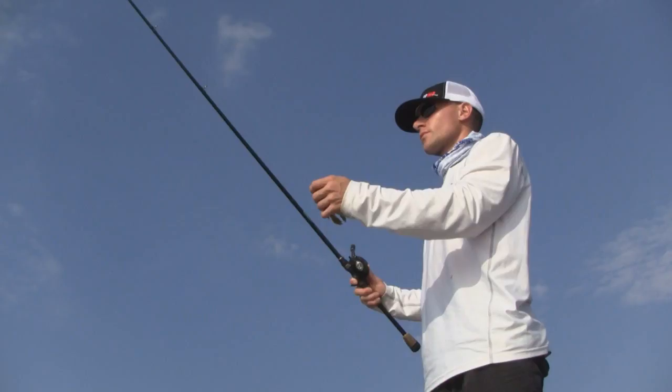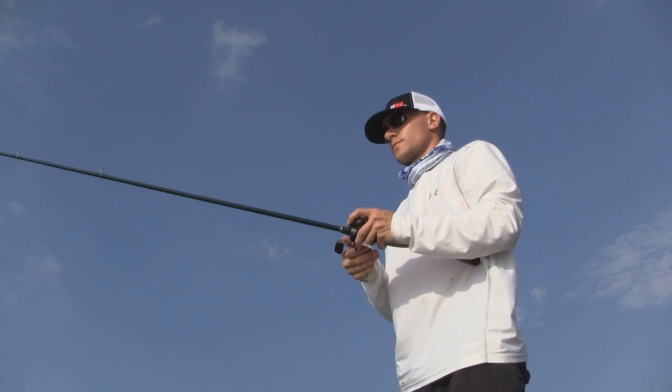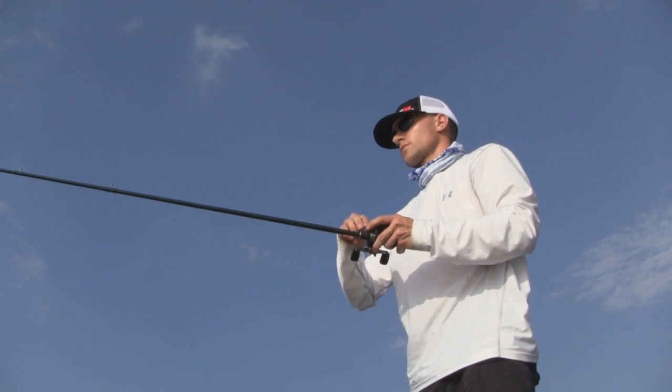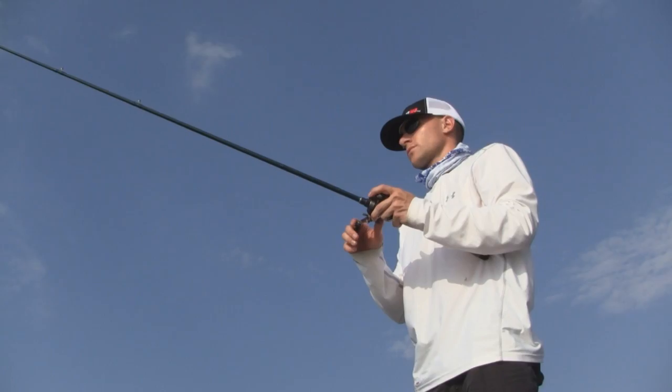As far as the process of flipping a jig, it's pretty simple. Just make sure you make accurate pitches directly to the base of whatever you're throwing. After you've pitched this jig out, make sure that you let it fall on slack line. That way it's not going to swing away from the cover — it's going to fall directly into that cover.